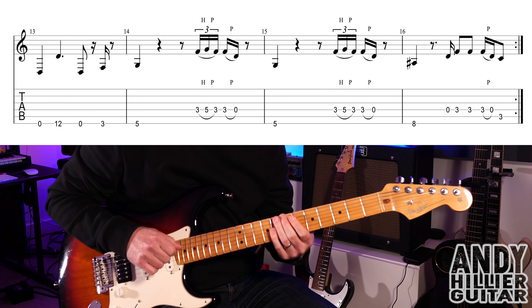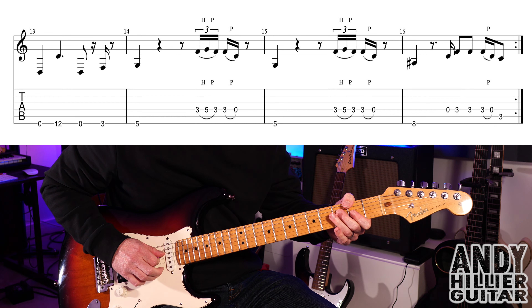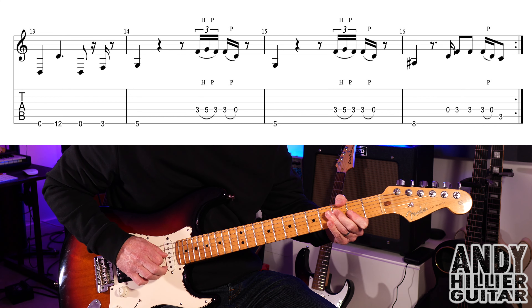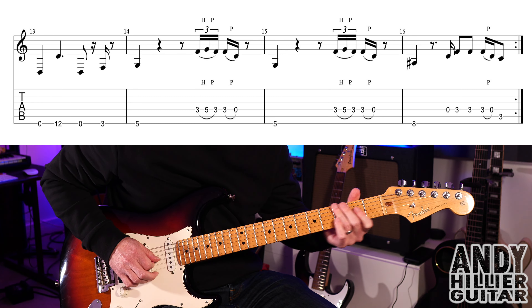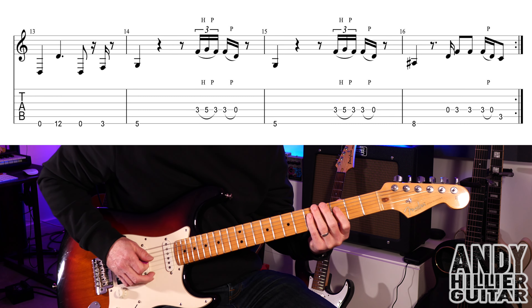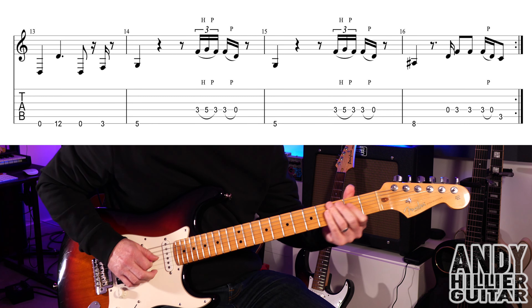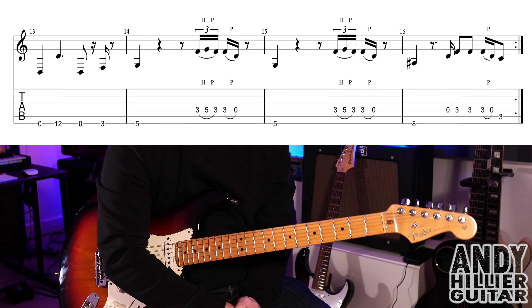And then the last bar is slightly different — we play E8, then open D, D3, D3, D3, pull off to the D. Then A3, so it goes... So bar 16 goes... So the whole line goes 3, 4... And those two lines of the verse repeat.